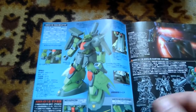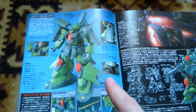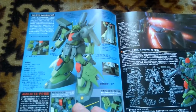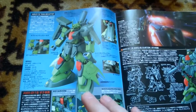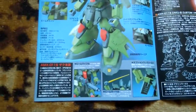Bandai doesn't plan to release a new mold for the Zaku Tree, so we have to deal with what we have. The Zaku Tree was only ever released in the high-grade line — no RE/100, no Master Grade, nothing above or below high-grade — so it can be considered a rare kit at this point.